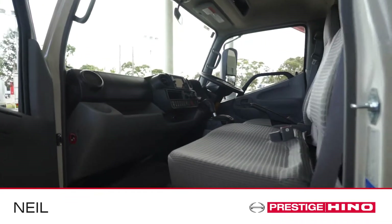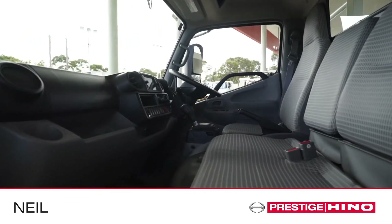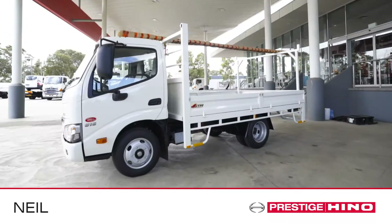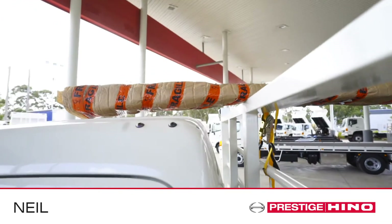Please check there are no loose items or valuables in the cabin. Any loose items may fall when the cabin is tilted. Please also check that nothing is overhanging the cabin that may impact.